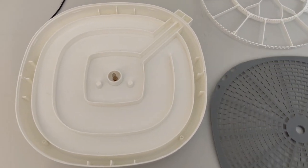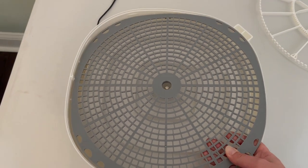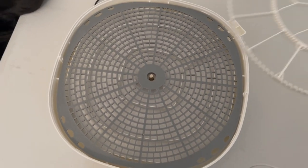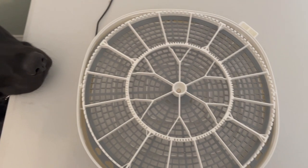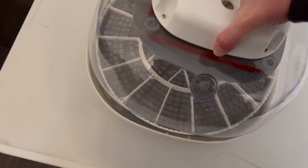When you're setting it up, the first piece is this gray piece, and in the Nurture Right it goes in first, followed by the egg turner. You've got to make sure this lines up correctly. Finally, the top piece goes on.